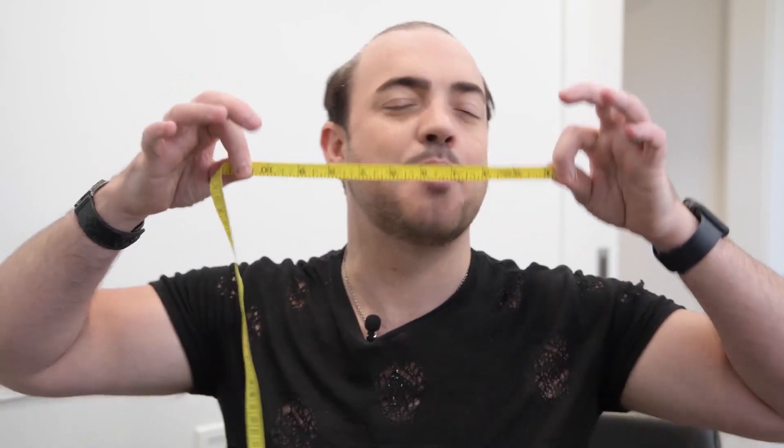Firstly, we're going to want to purchase our system from lordhair.com. But what do we need? We need measurements. And what do we need when taking measurements? A measuring tape.